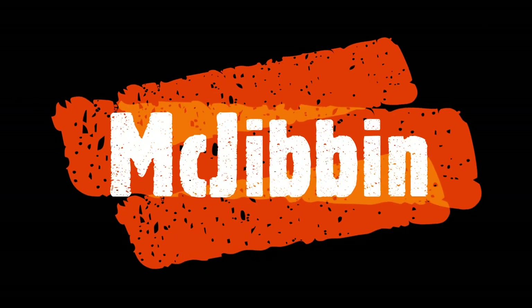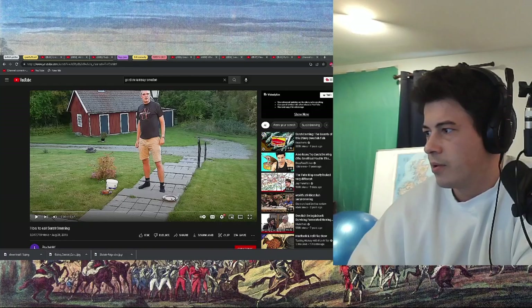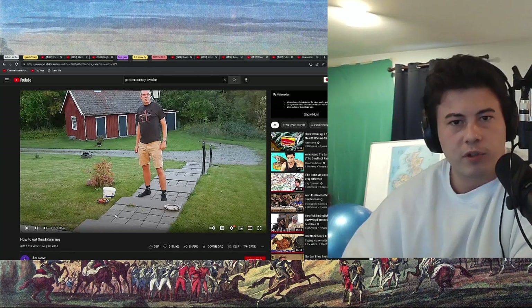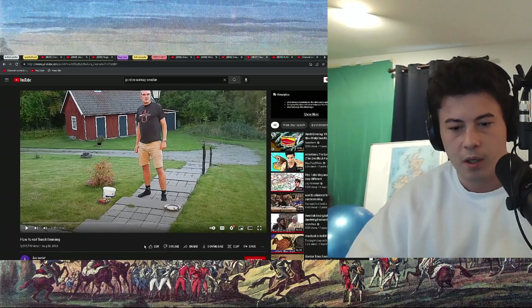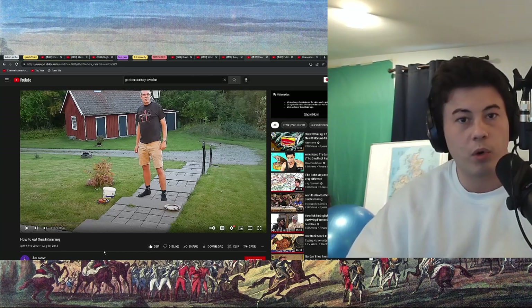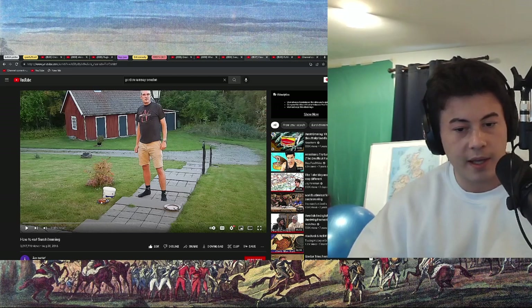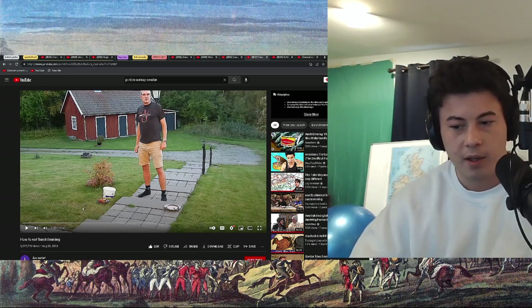Yeah, I'll react to that, sure. All right, guys, maybe when I am brave enough to open a PO box, I will have someone, if they would not mind, kindly sending me a can of surströmming, and I can try it on camera. That'd be nice.